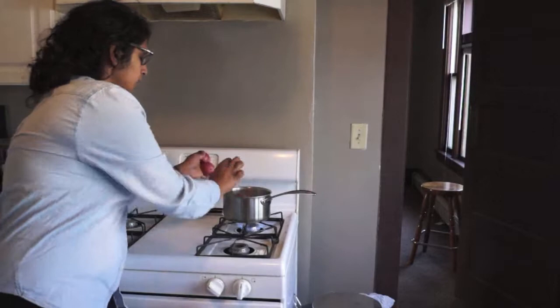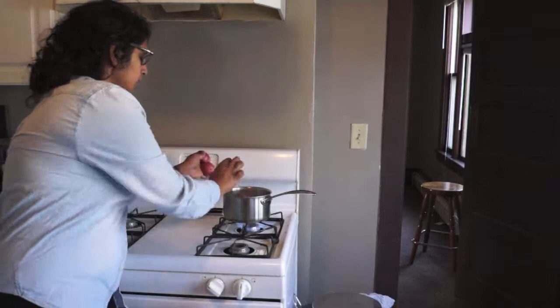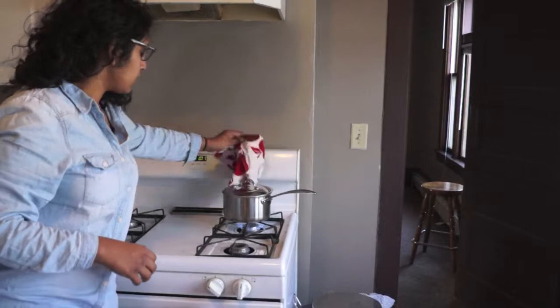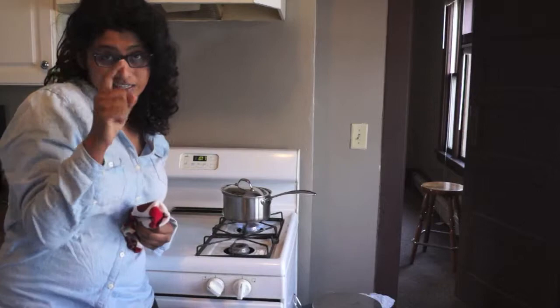Now it's time to take your potatoes and pop them in. Once you've added the last few potatoes, go ahead and cover it so that it drains a little bit — leave a little space. You're going to want to leave it uncovered a little bit just because the potatoes could get angry. You don't want that, right? Good.